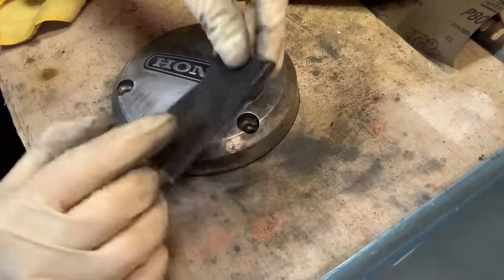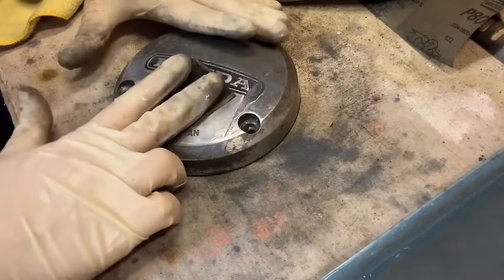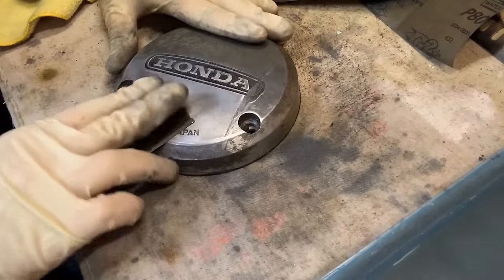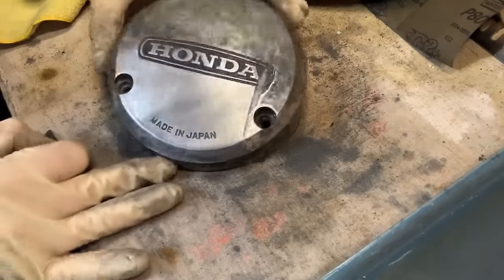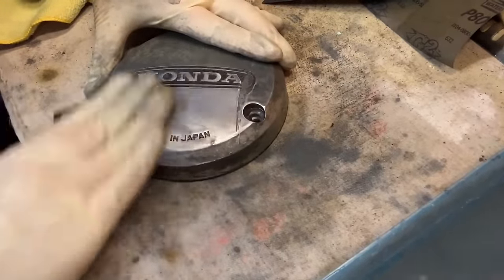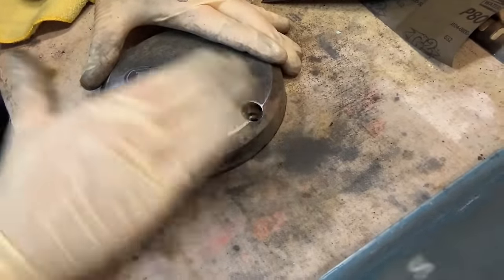One tip I picked up on the first bike: when you're sanding, never go with your fingers pointing forward and pushing forward — because you're putting pressure down in two spots and actually creating grooves in the metal. Always use circular motions or the flat side of your hand. If you start going like this, you're going to put grooves in it. Circular motions are going to work out better for you in the long run.